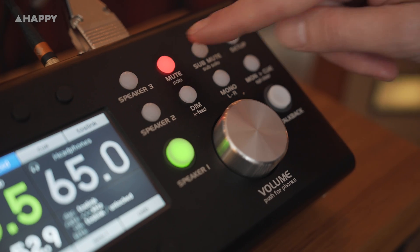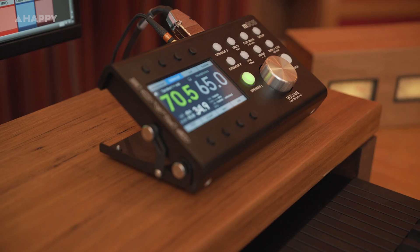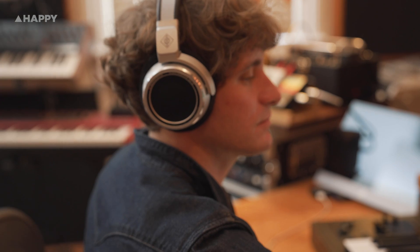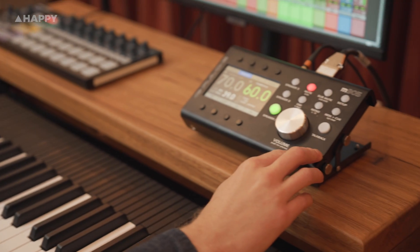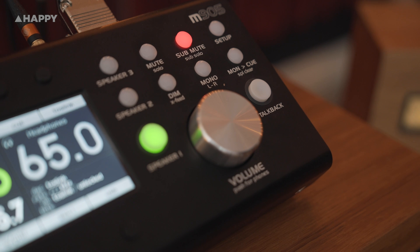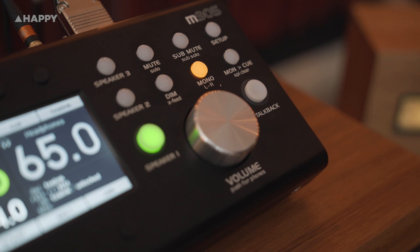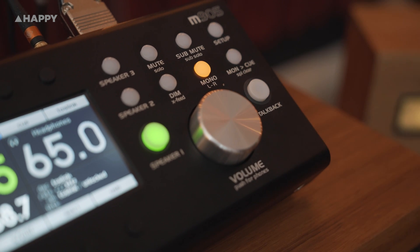Next up, we've got buttons for a choice of three speaker outputs. A mute button, which if you hold it also acts as a solo option for left or right channels. And a dim button, which if you hold it allows you to play with the cross-feed of the headphones, so each channel won't be completely isolated from each other and you'll get a more realistic headphone experience when mixing, compared back to the speakers. Then there's a sub mute button — there are two sub outputs on the rack box, dual mono or stereo — and if you hold it, you'll solo the subs. There's a handy mono button, and if you hold it, you get left minus right coming out both speakers.